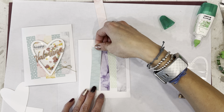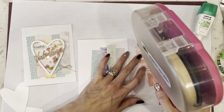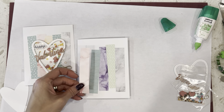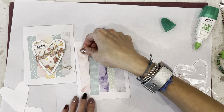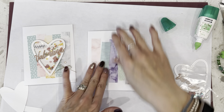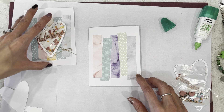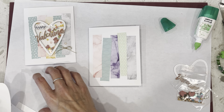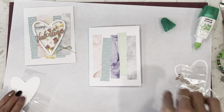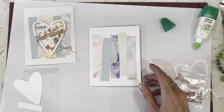Now we have the base of our card finished. You need just five strips of DSP — three-quarters by four inches. You have a sheet of DSP that is 12 by 12; you just cut a three-quarter-inch piece off the side, and then you have three pieces right there.